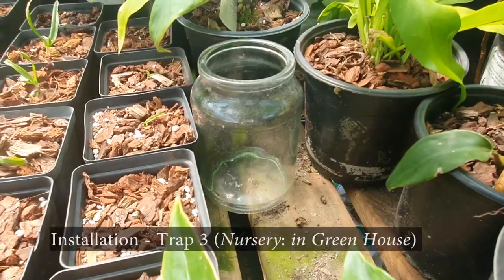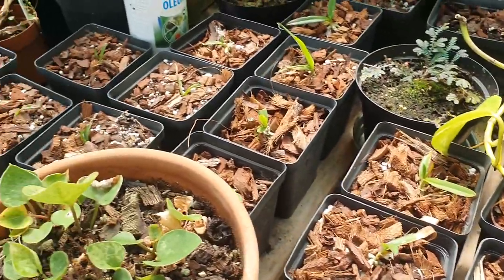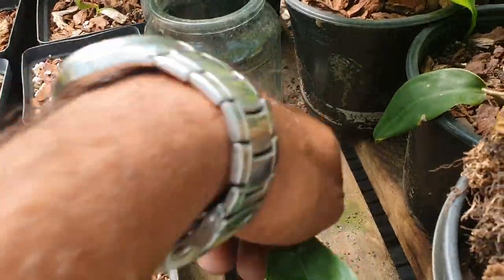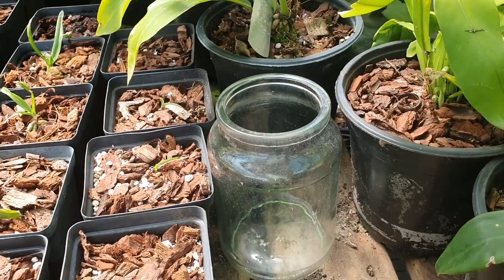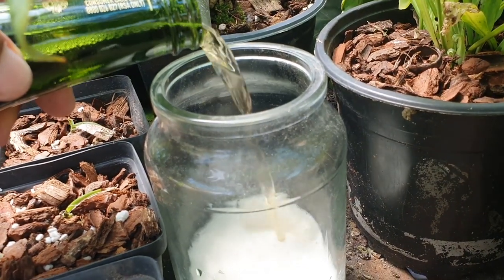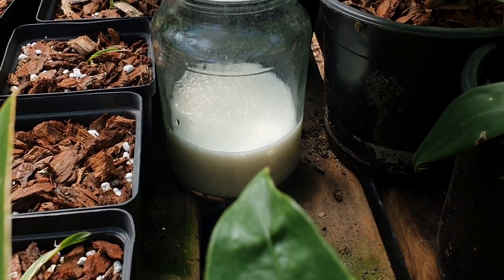Something slightly different with the third jar: I've noticed that these young orchids are being chewed by what seems to be some kind of gastropod — either a slug or a snail. In this case I'm not going to bury the jar. I can see some snail poo right there. I'm placing it close to where I assume they're hanging out. I'll just get some beer in there and when the foam subsides it'll probably come to the right level.